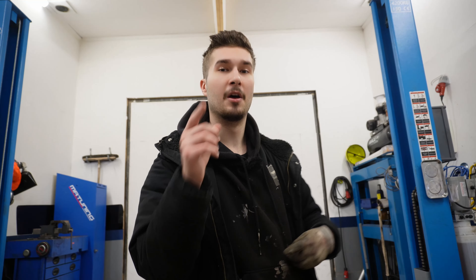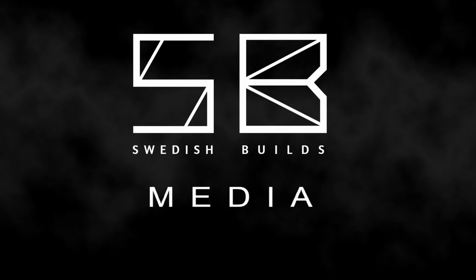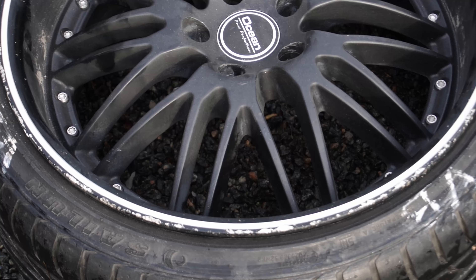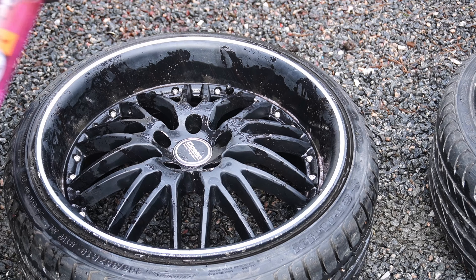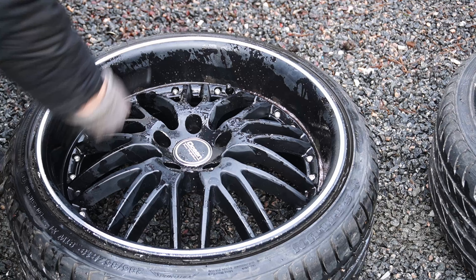What is up guys, welcome back to another video. In today's video we are restoring some three-piece wheels. The first thing we have to do is clean the wheels, so let's go ahead and go outside and clean them up. As you guys can see, these wheels are not in the greatest condition but we're going to clean them up and make them brand new.